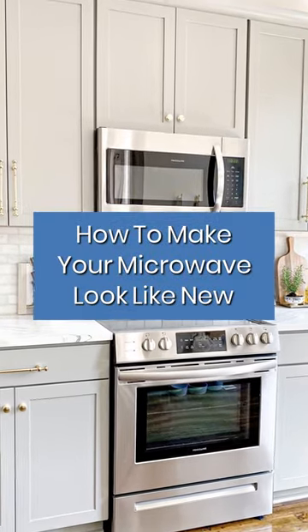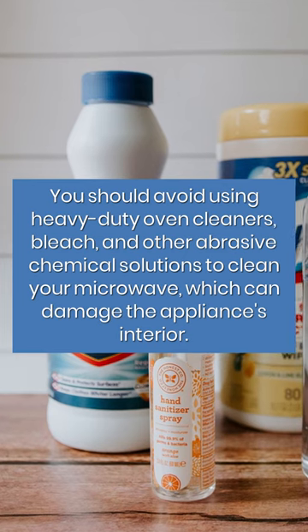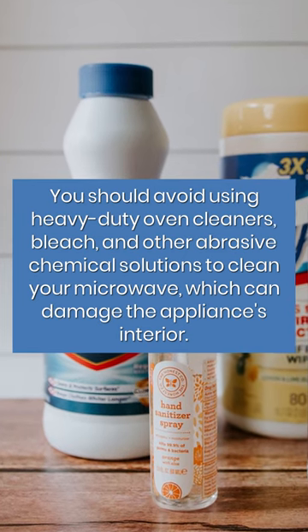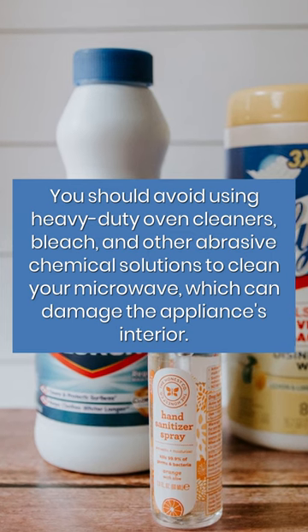Make your microwave look like new. You should avoid using heavy-duty oven cleaners, bleach, and other abrasive chemical solutions to clean your microwave, which can damage the appliance's interior.